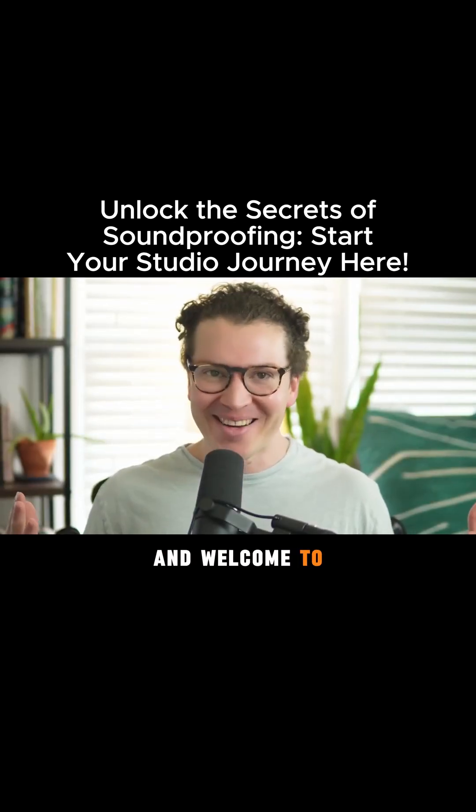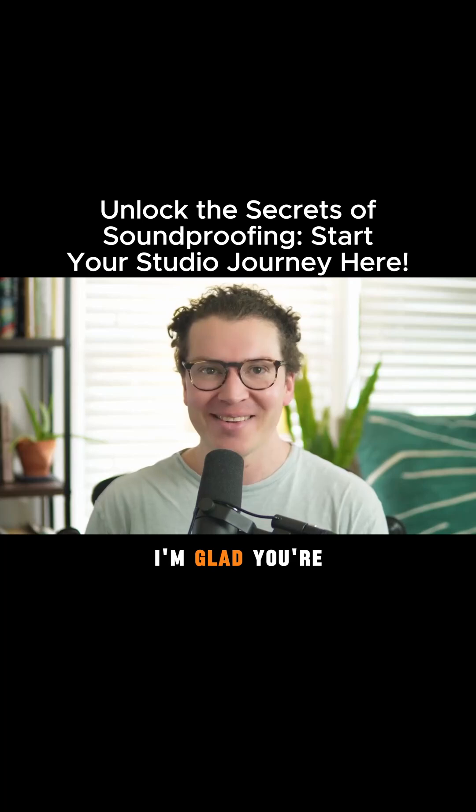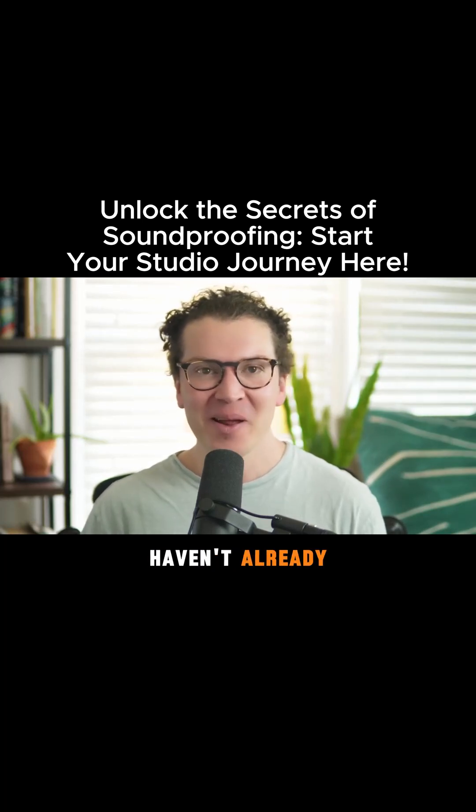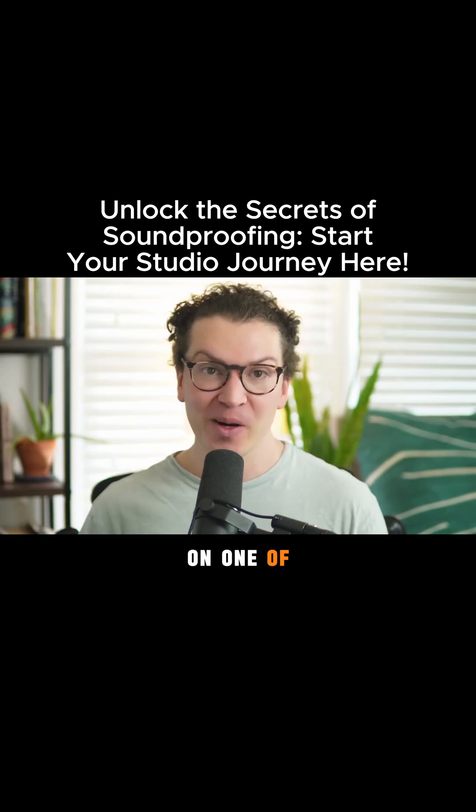Hello everybody and welcome to another lesson on soundproofing and acoustics. I'm glad you're here today. This is part two of a two-part series on one of our client's builds where he can literally play drums as loud as he wants, whenever he wants.